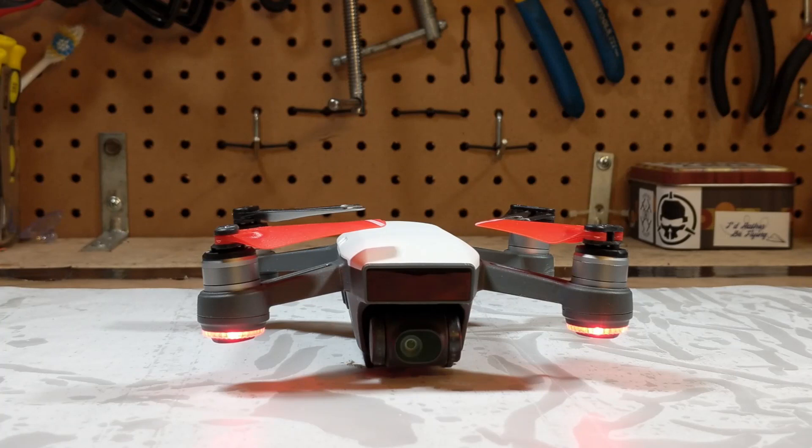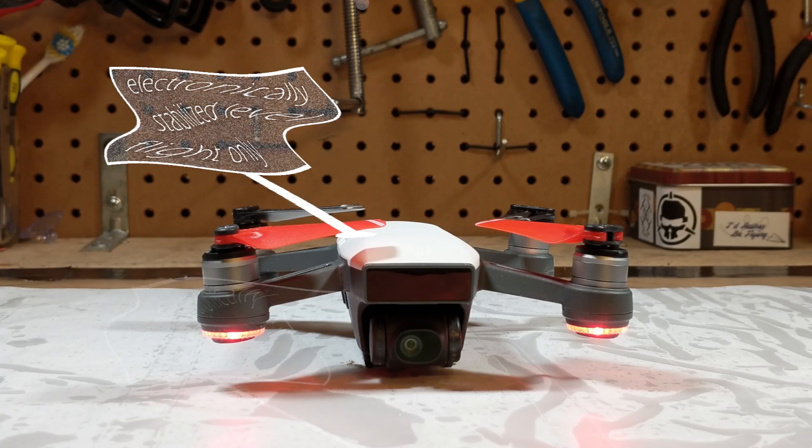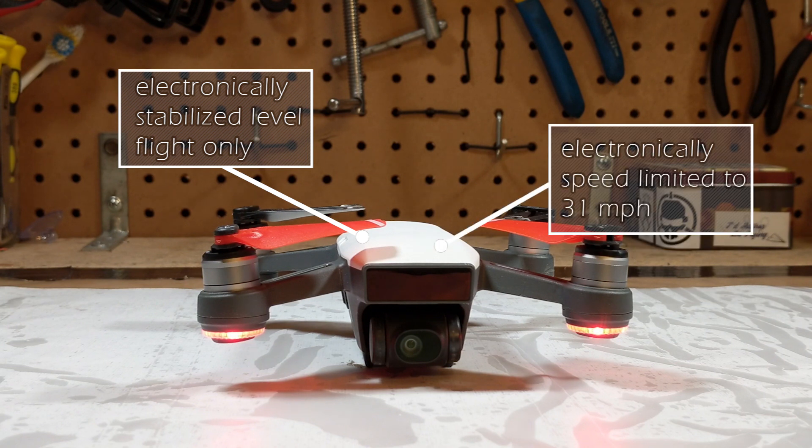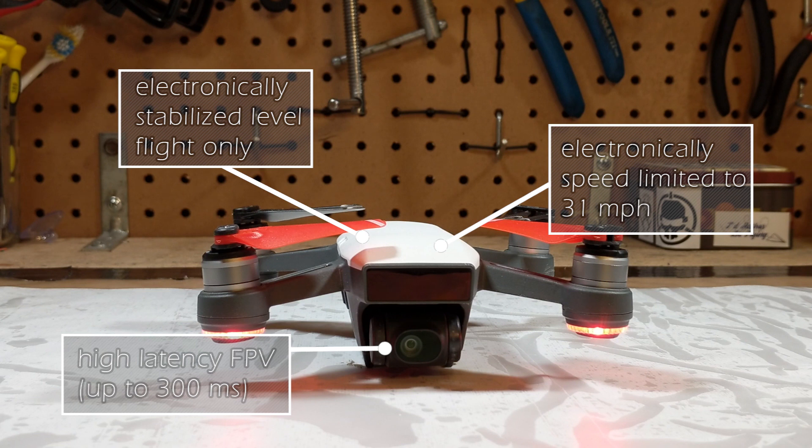All this technology however comes at a price. It only does electronically stabilized level flight, it's limited to 31 miles an hour, the latency on the FPV feed is quite high, and the camera only records at 1080p 30fps.